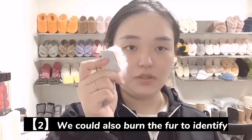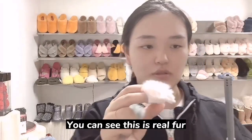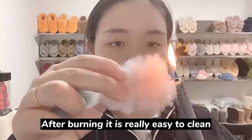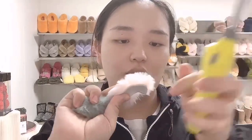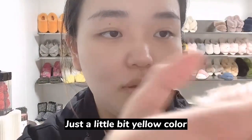We also could burn the material to identify it. You can see this is real fur after burning — it is really easy to clean, and you see just a little bit of yellow color.